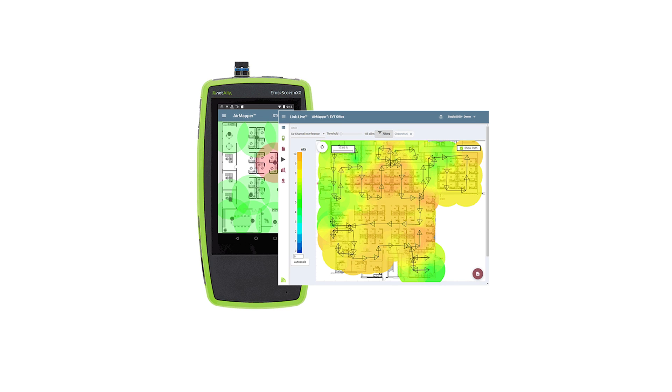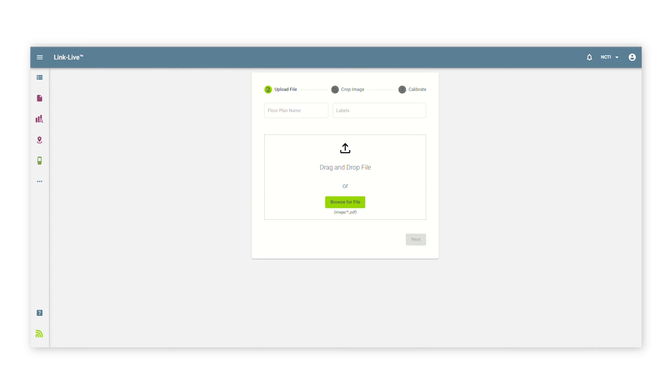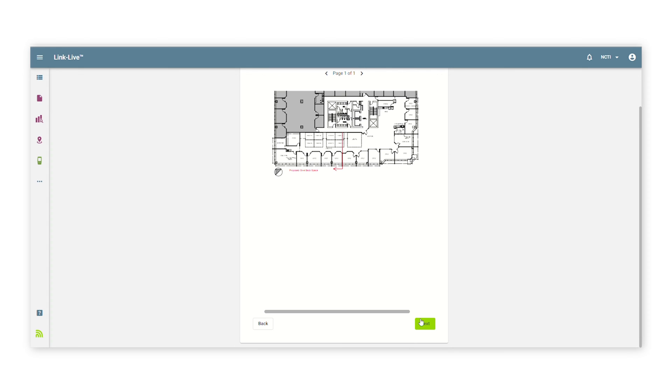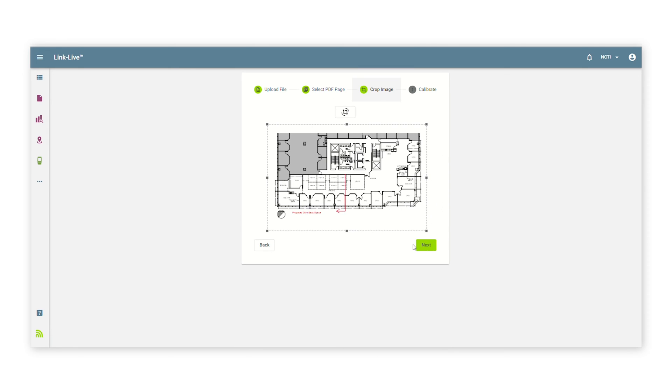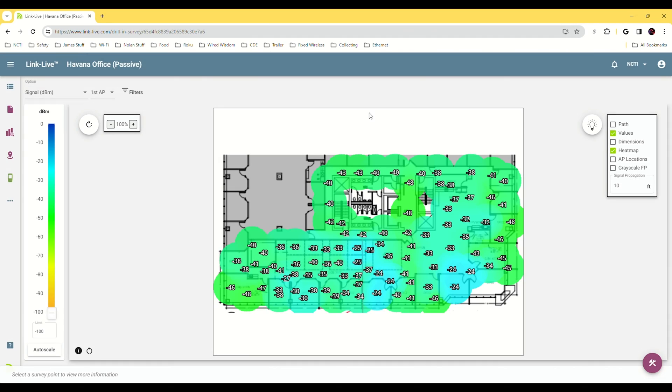Air Mapper is a site survey tool that performs indoor and outdoor Wi-Fi analysis, which can then be uploaded to Link Live for further evaluation. First, upload a PNG or JPEG of a floor plan — or take a screenshot from Google Maps if you don't have one. Specify the floor plan dimensions and settings like dwell time and passive or active survey modes. Hit start and begin plotting data collection points. The first point usually takes the longest; the circle turns from red to green when ready. Tap through until all data points are collected, then upload to Link Live to review your findings.